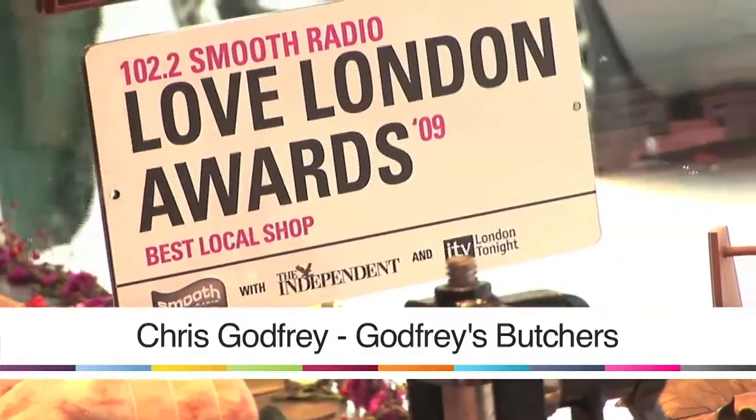Hi, welcome to Godfrey's, one of Britain's best butcher shops. Today I'm going to give you a small insight into little tips about meat that might make things a little bit clearer for you at home and might be a help to you.